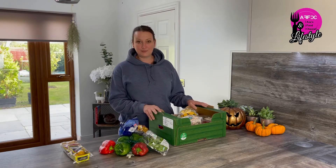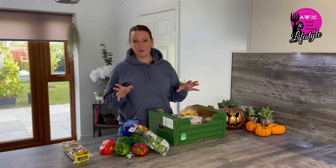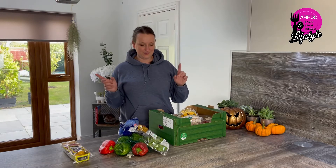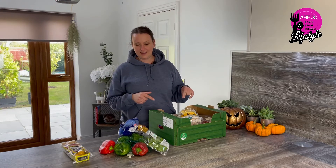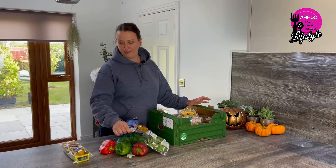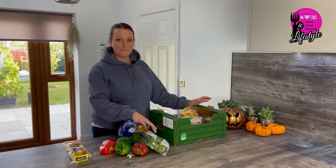My plan is basically to make as many meals as possible out of my £1.50 box. I know it's not gonna be a huge amount of meals because of the content of the fruits in there, however one of the main things we're gonna make today is a roasted pepper and tomato basil pasta.